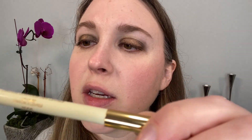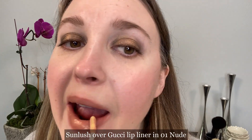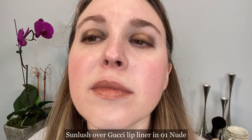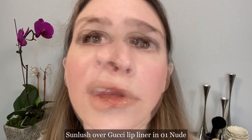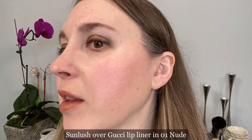I've removed the gloss and now I'm going to put on the Gucci lip liner — this is in the shade Nude, number 1 — then we're going to top that with the gloss. This is the Gucci lip liner in Nude. I did blot it once just to make sure there was nothing excess on there, and let's go in with the gloss. This is after 20 seconds, and this is after one minute. You can see that it did still turn a bit peachy, but the gold glitter is more emphasized over the lip liner here — you definitely see more of that gold reflect.